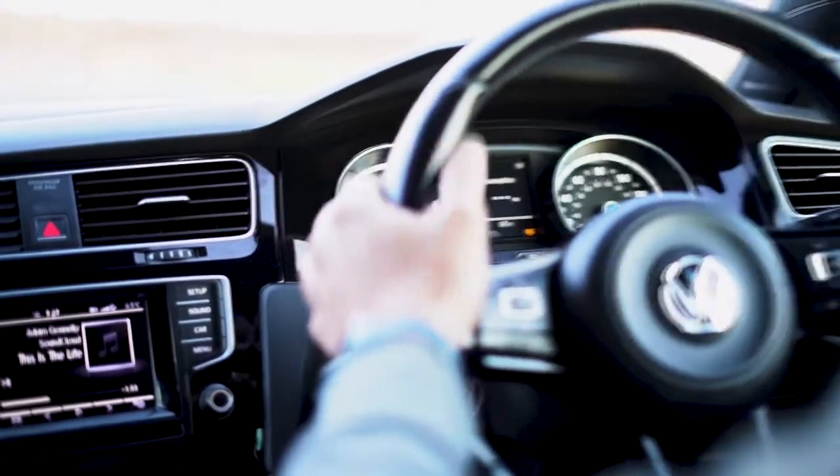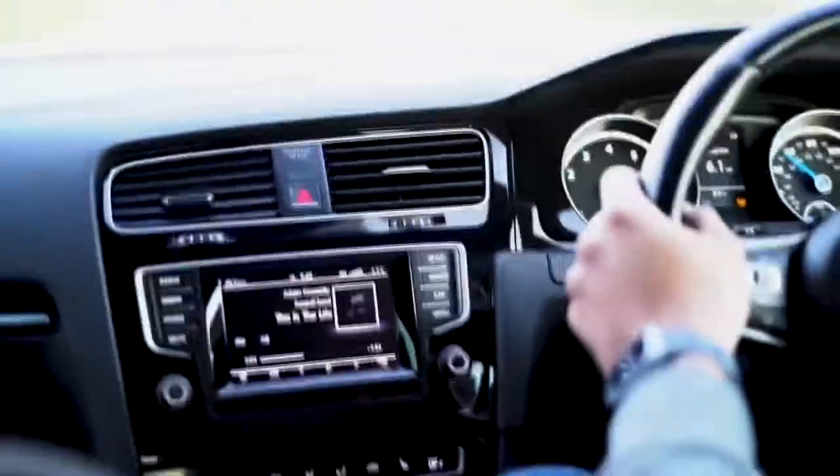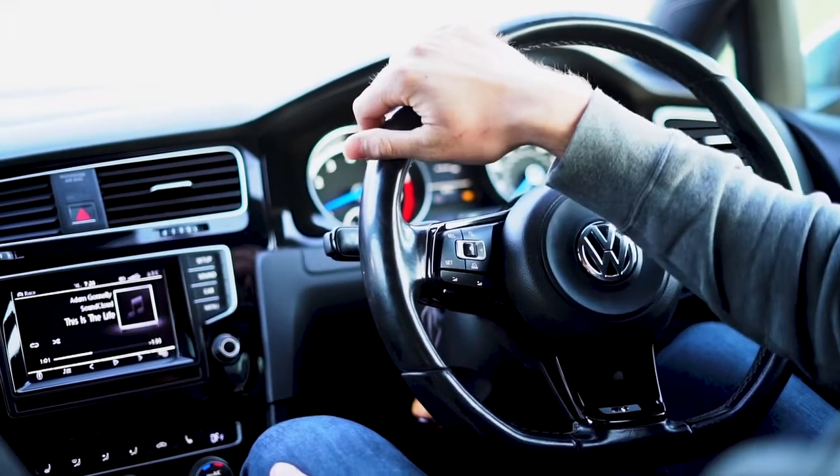Right, so then you go hard on the brake, flat to the accelerator. And that is how you use launch control on the Mk7 Golf R.